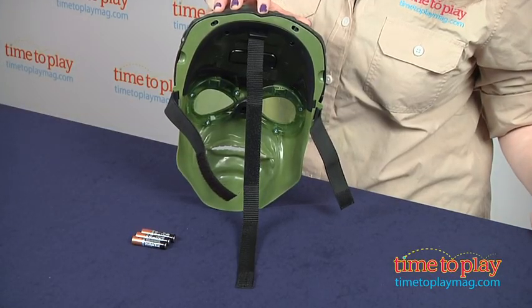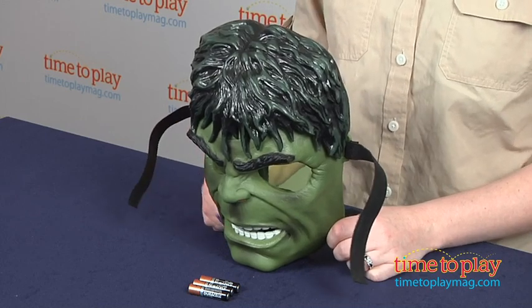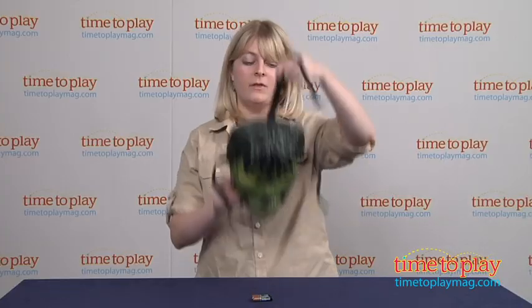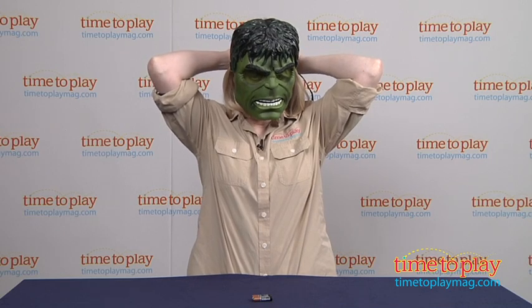This features adjustable straps that fit head sizes 5 to adult, so it's perfect for your child to wear, or for you to wear if you want to dress up as well. There's also a nose pad on the inside for comfort. The straps are elastic and have a hook and loop closure.